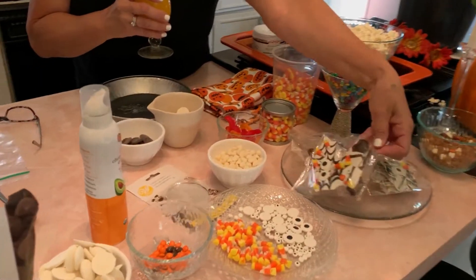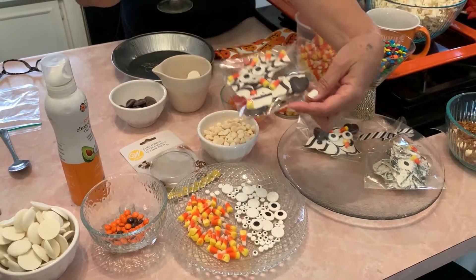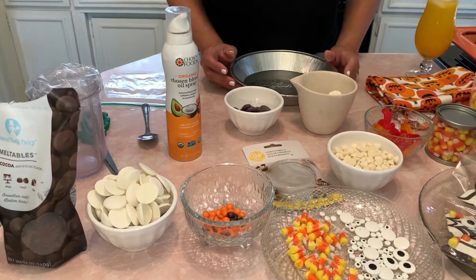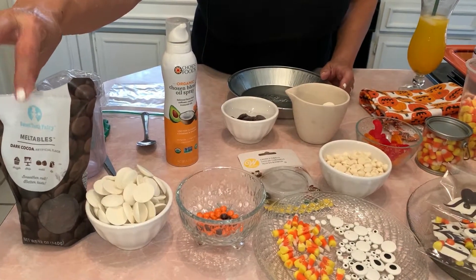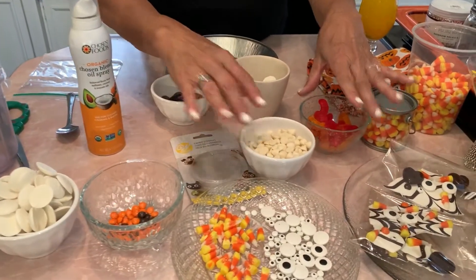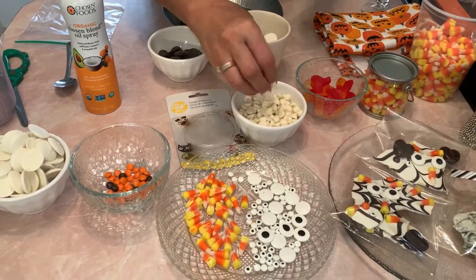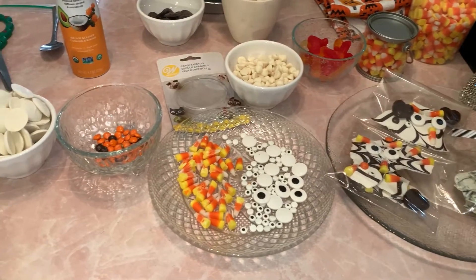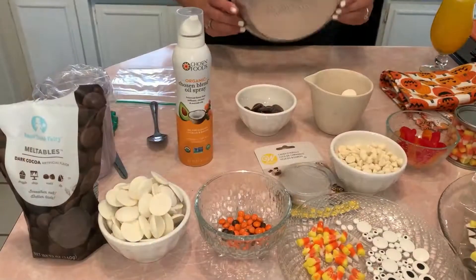I'll show you how to do that little web design — you're going to have so much fun. I had an idea: instead of buying a bunch of candies, you can get the bark chips. I got white and chocolate, which will be for this recipe. You can get extra candies on the side like gummy worms, M&Ms, white chocolate chips, and candy corn. The kids can actually make their own mixtures and candy bark, which will be really fun.